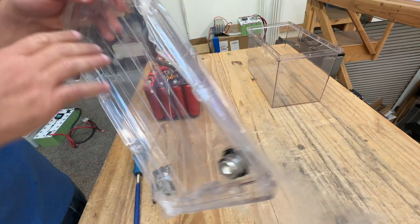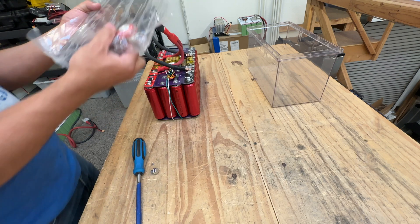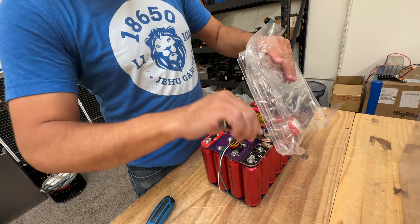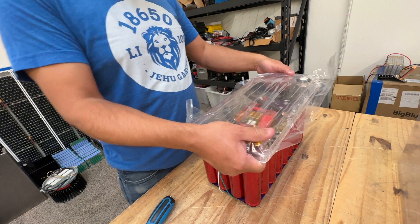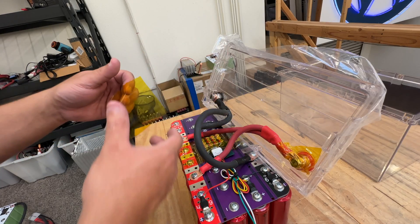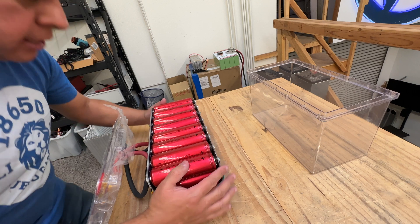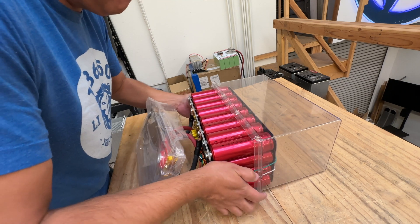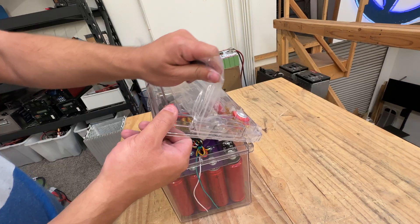Now we take the top of the box, take the screws that came with the box, and screw those on there — it's going to go this way. Make sure not to short anything. Now if you accidentally touch that in there, it's not going to blow up on you. Put some Captain Tape on this side also. The best way to put the battery inside is to put it on its side and then just push it in.